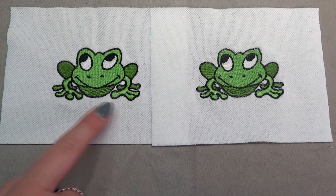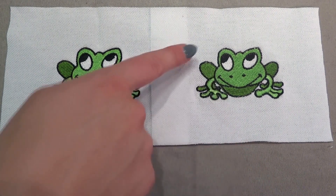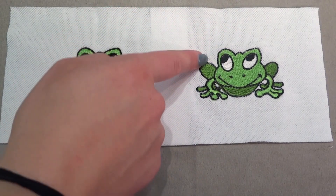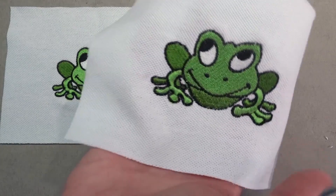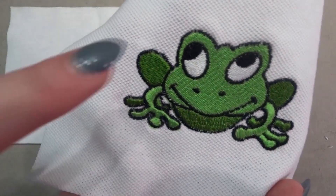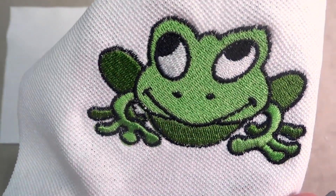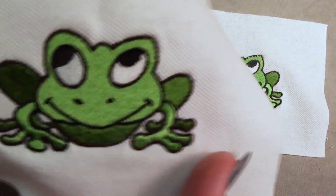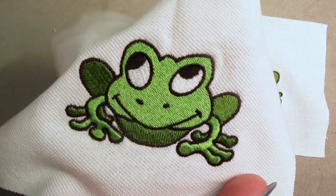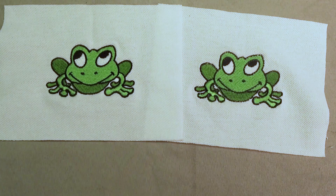Here we're going to show you some examples of designs that were stitched with and without Easy Aqua Supreme topping. The first one is on a pique fabric, very often seen in golf polo shirts. Pique fabric with its swales and high peaks benefits greatly from the use of topping, even with a simple design. Notice the black outer satin stitches to see the difference — the one stitched without topping on the right is noticeably less crisp, and even the frog's eyes looked better where the topping held up the fill underneath.